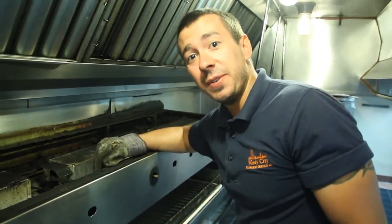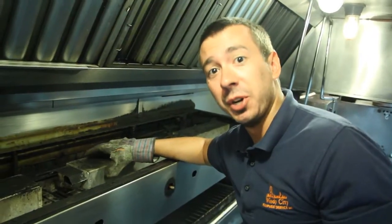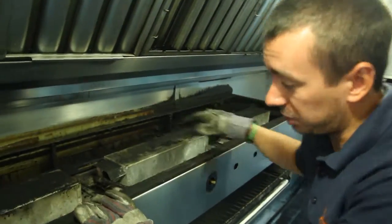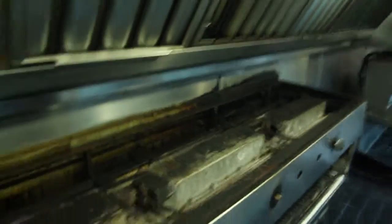Hey guys, today I'm going to show you how to clean your infrared or ceramic burner on your cheese melter or salamander. This particular unit is an old style Imperial, but they're all going to be relatively the same.